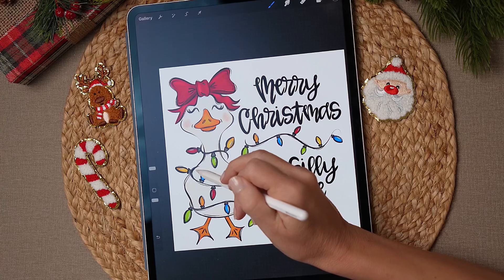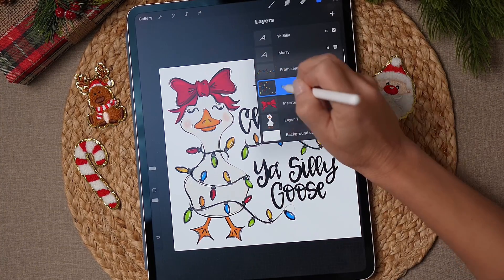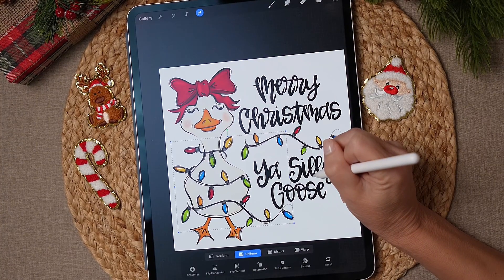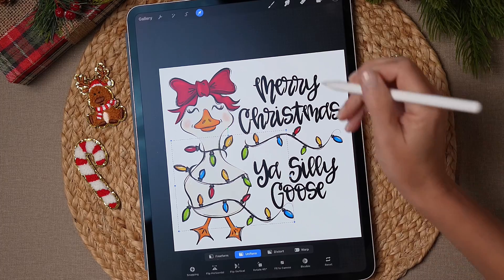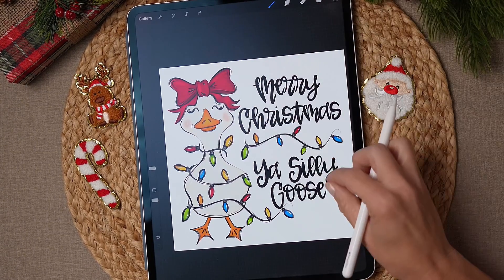I'm looking and I can see this is off, so I have to fix this. I'll select the layer with the lights and just move it over a little bit and up. There we go — much better. I just didn't catch it before.